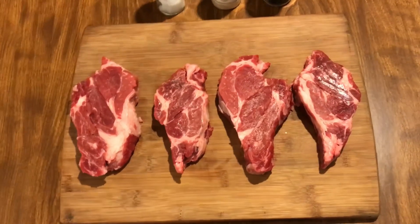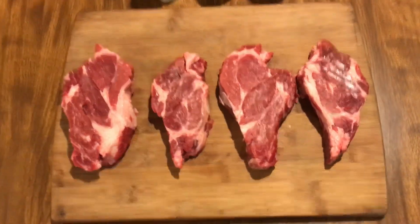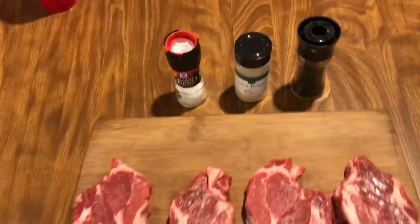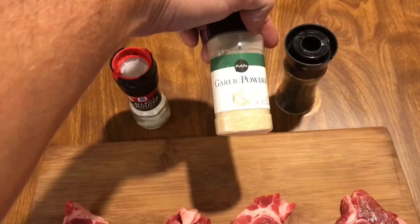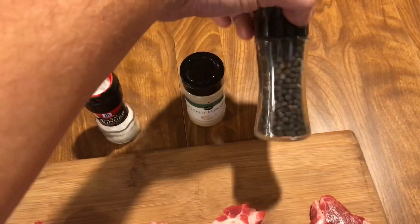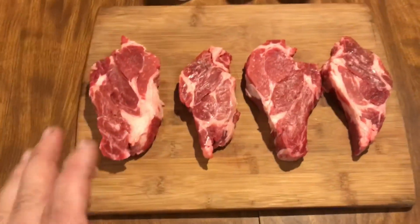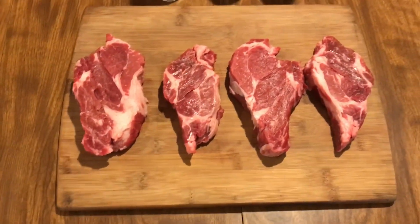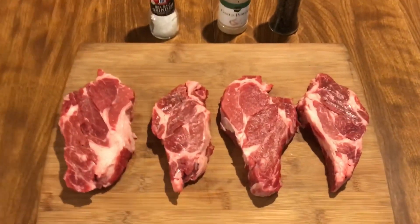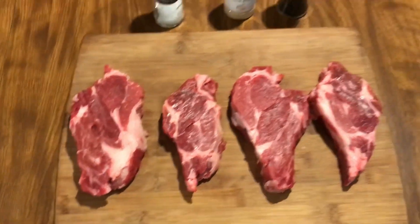What I got is some Chuck Steaks — or Chuck Eye Steaks, however your butcher labels them. I'm just going to do them simple. Salt, garlic, pepper — the good stuff. People say that these are the poor man's ribeye, and I've actually had people tell me you can't get another steak as tender as a ribeye. Well, guess what? I'm going to show y'all today.